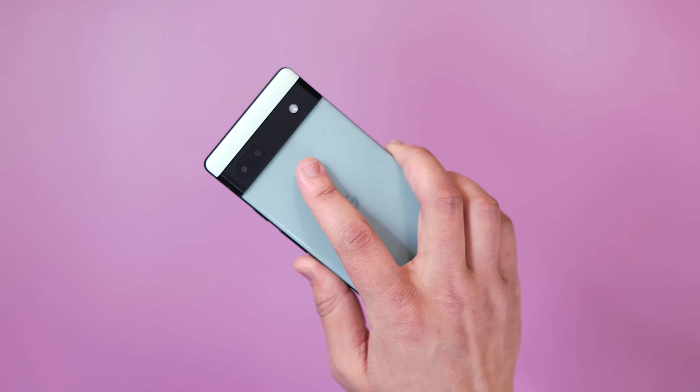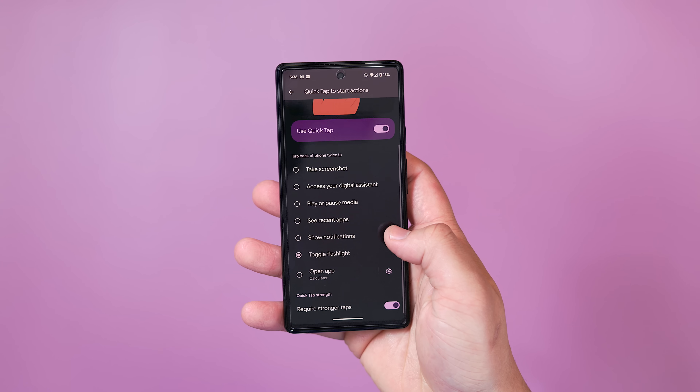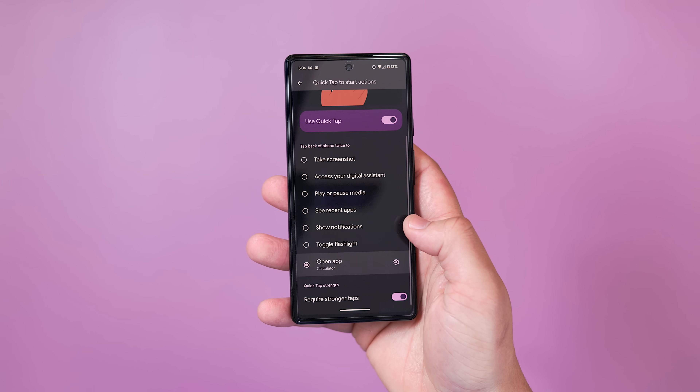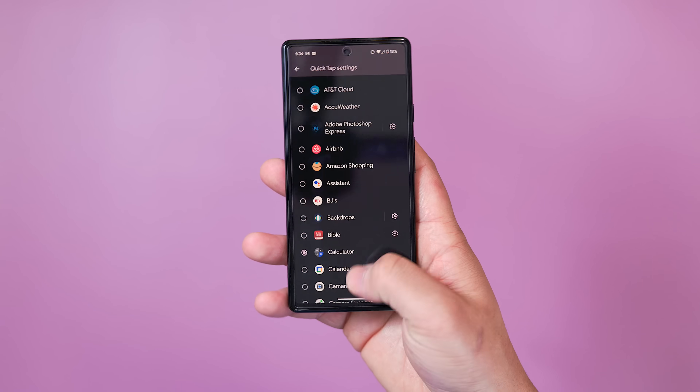You can pick from a handful of options including the ability to take a screenshot, access Google Assistant, play or pause media, toggle the flashlight — which is my personal favorite — or you can open any app of your choosing. Overall, just a nice quick access feature.